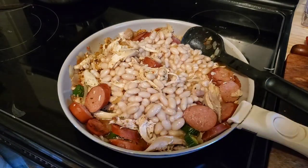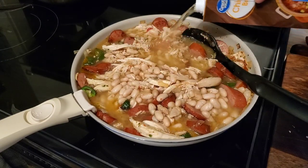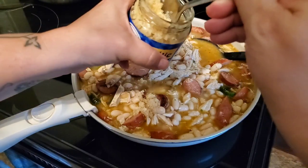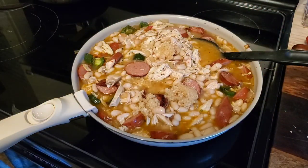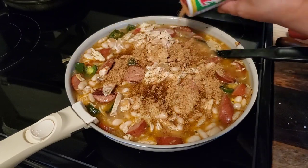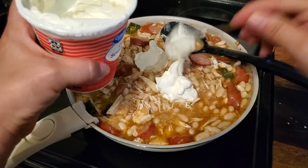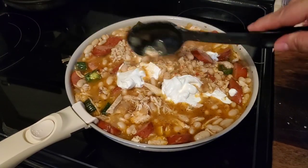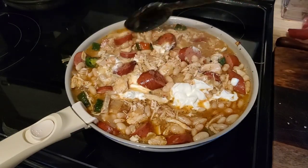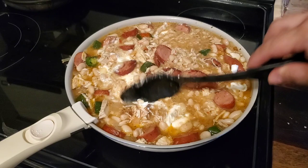I let it get nice and warm. I didn't drain my beans because I was in a rush and wanted my chili to get thick, figuring that starch from the beans would help. I added some chicken broth, a couple spoonfuls of garlic, and then some Creole seasoning — pretty much a lot of it, since we like spicy food. I stirred in some sour cream and this is where it really starts to look like white chicken chili. It was super quick and super delicious — we didn't have any leftovers, which tells you how much everyone enjoyed it.